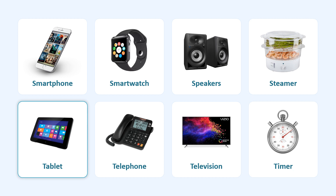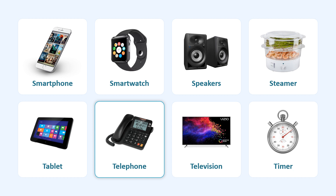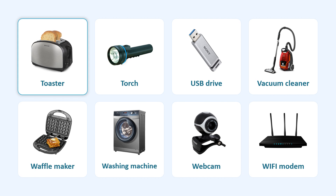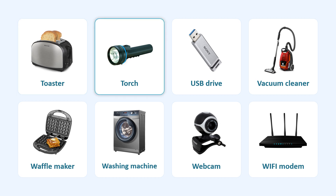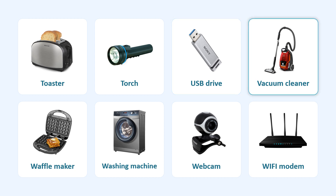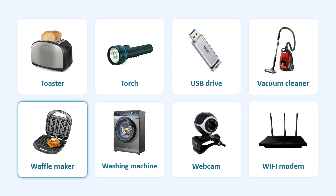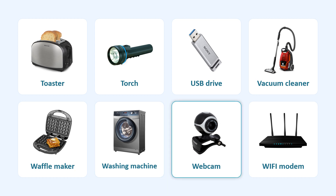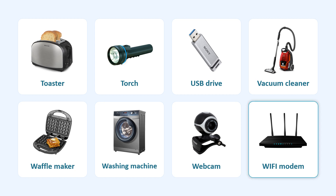Tablet. Telephone. Television. Timer. Toaster. Torch. USB Drive. Vacuum Cleaner. Waffle Maker. Washing Machine. Webcam. Wi-Fi Modem.